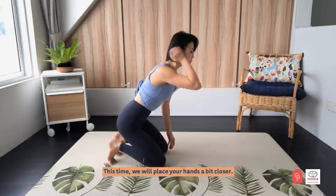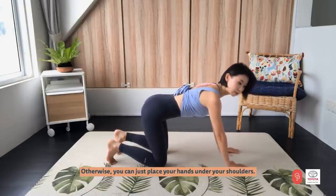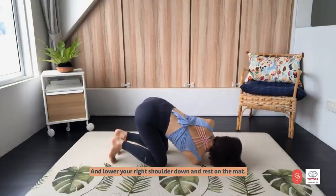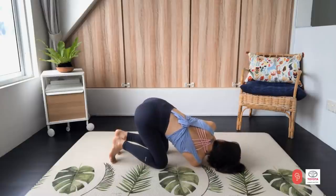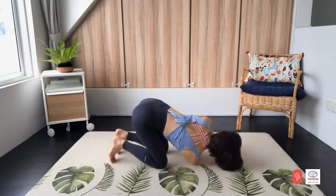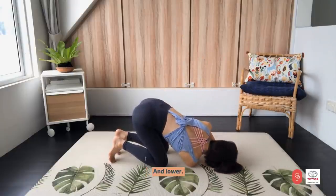This time, we will place your hands a bit closer. But if you have any wrist pain, I recommend you to sit slightly back into your heels. Otherwise, place your hands under your shoulders. We will reach your right arm up while you're pushing your left hand on the mat and twist. Lower your right shoulder down and then rest on the mat. Inhale through the nose and exhale through pursed lips. You have three more times like this. Last two — almost feel like your right shoulder is on top of your left shoulder when you lift. One more time. And lower.